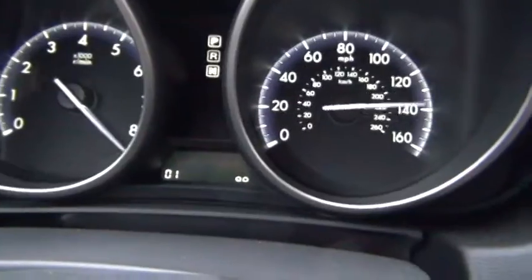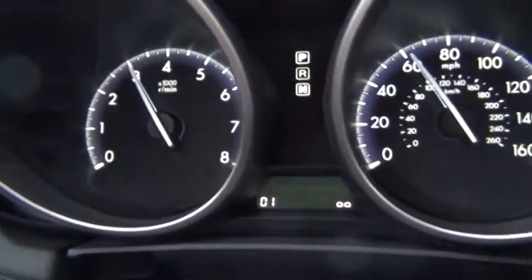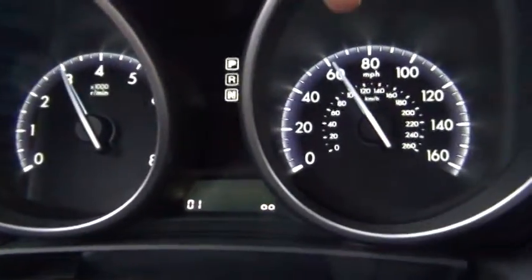First of all we have a kind of sad looking gauge sweep and then it pegs the needles at 3,000 revs and 60 miles an hour.